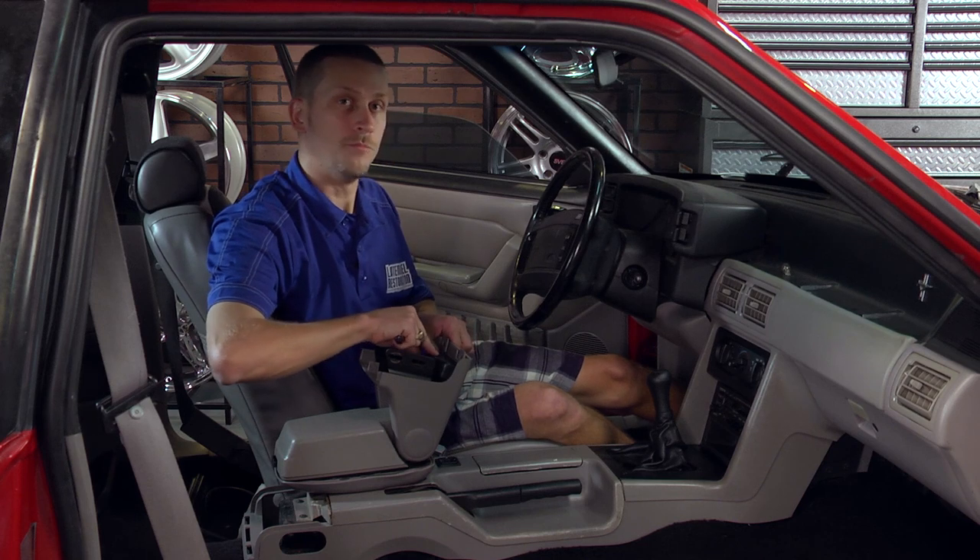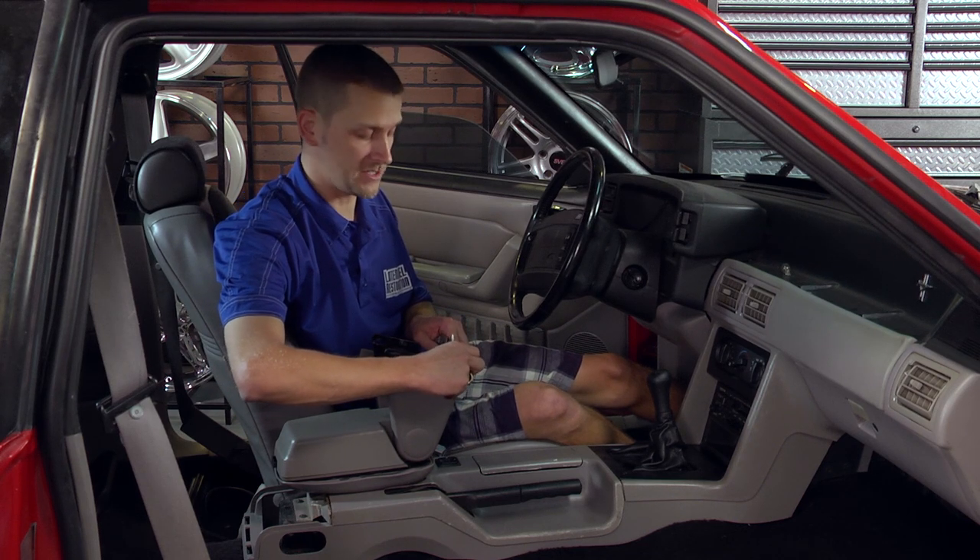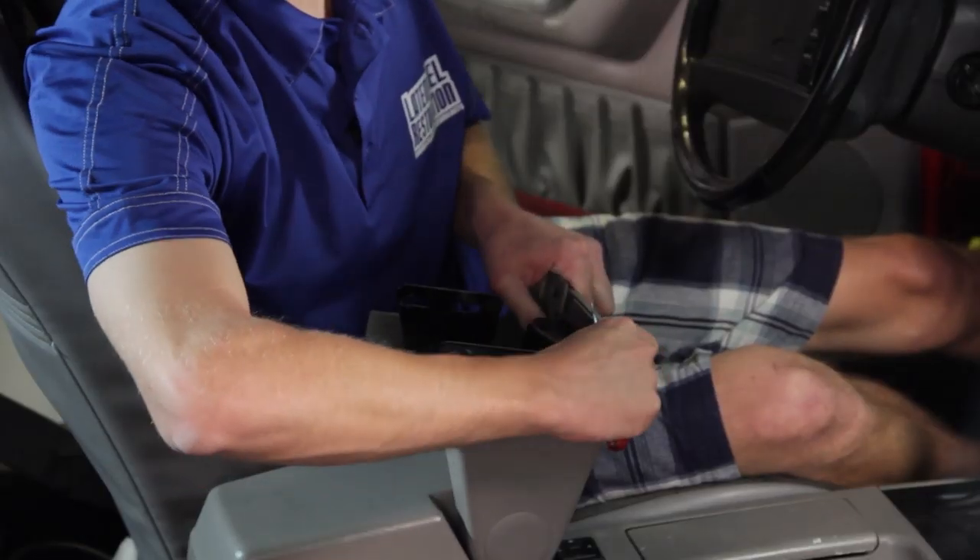With those out, move on to your ashtray. It has four little plastic tabs — just push them in toward the center of the ashtray and it pops free.